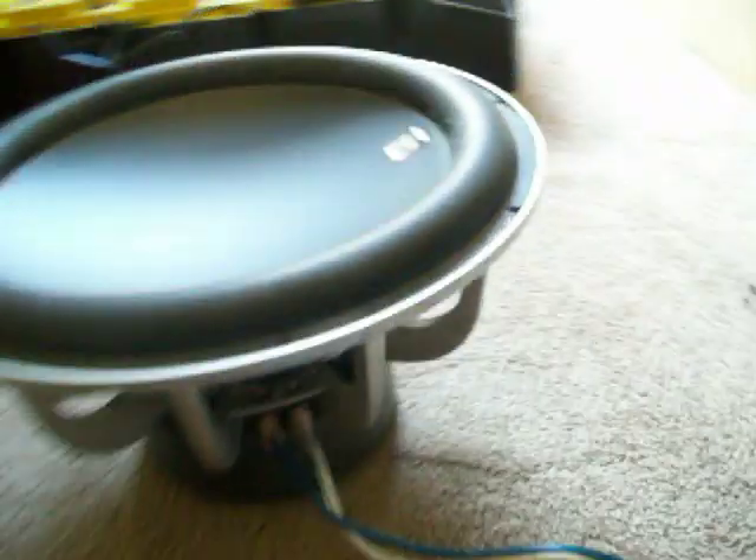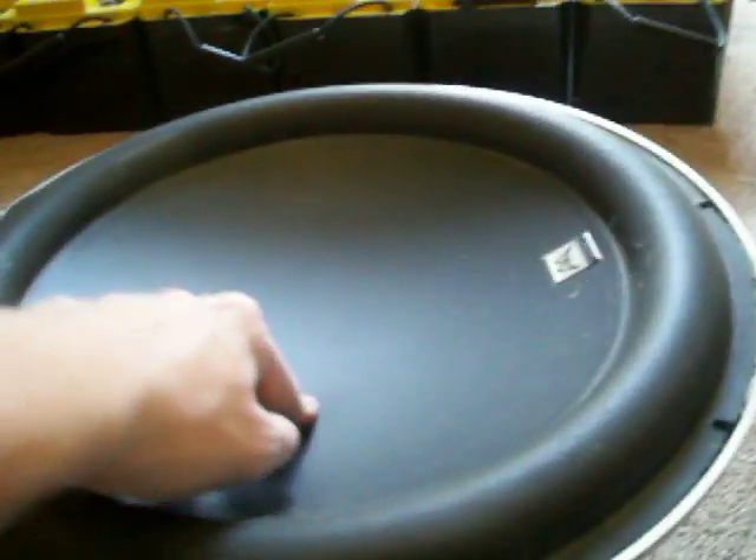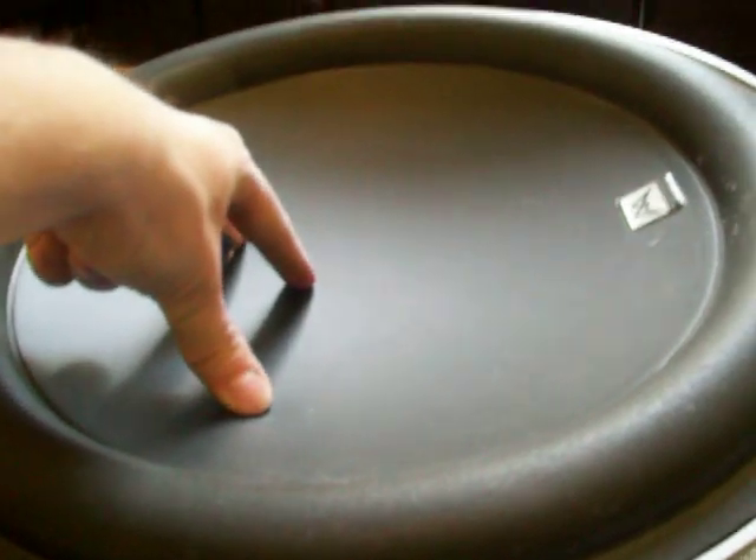So this is how you pop test your speakers to see if they are moving in and out, if they are still good. Thanks.